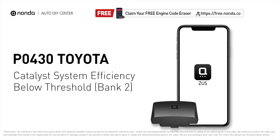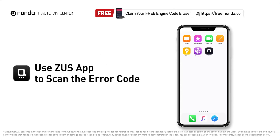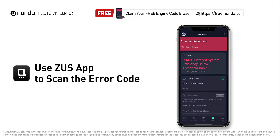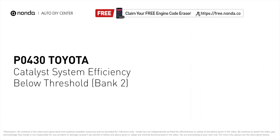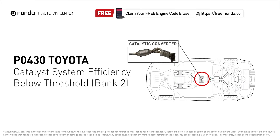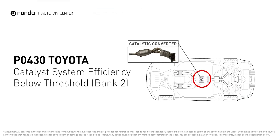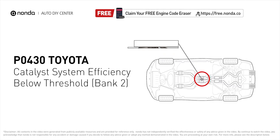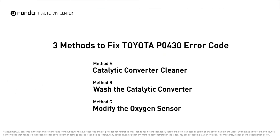This P0430 repairing video is dedicated to Toyota drivers. If your Toyota is getting a P0430 error code, this video is going to show you three practical solutions to fix the error code at home. Use the Zeus app to scan your vehicle and see the error code P0430 — it means your catalyst system efficiency is below the threshold near engine bank two, which indicates that the catalytic converter is not functioning efficiently, so the vehicle is increasing the output of harmful pollutants.